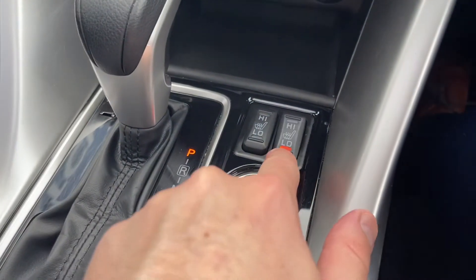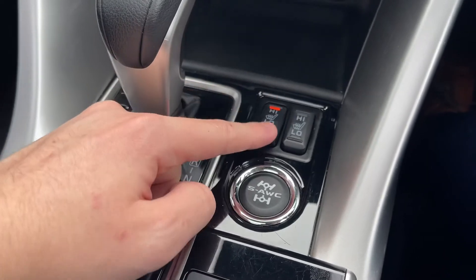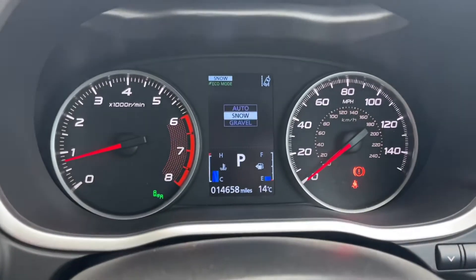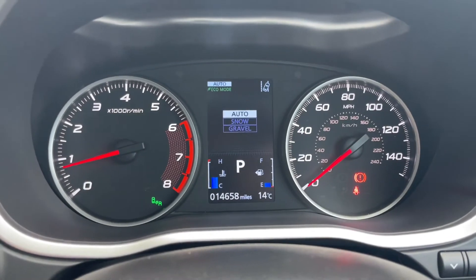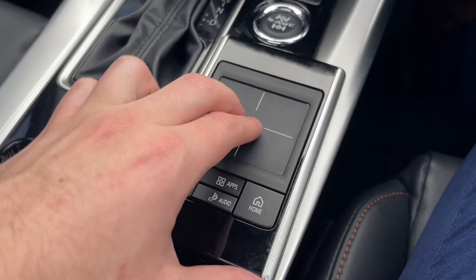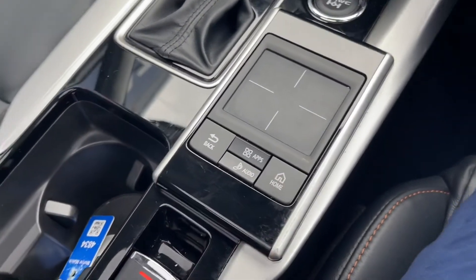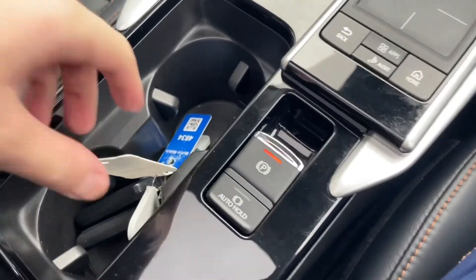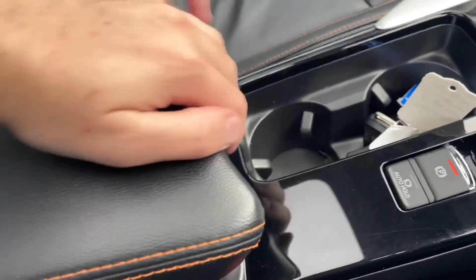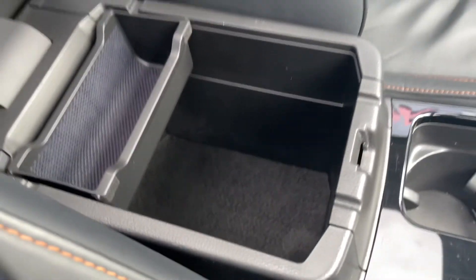There are heated seats with high and low settings for both driver and passenger — always a nice feature in winter. Pressing this button changes the driving mode: you can set it to auto, or select snow and gravel modes specifically. Here's the trackpad I mentioned, and you've got your parking brake just there. There are lovely cup holders, and you do get two keys with this car, along with plenty of storage space.